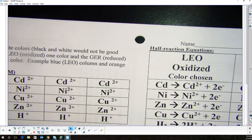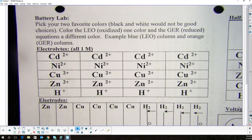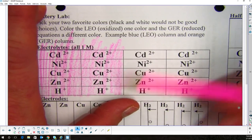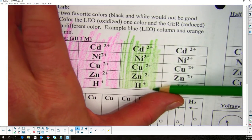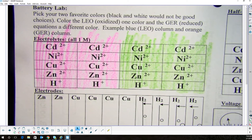Everybody pick their two favorite colors. I'm going to pick green and pink to represent spring. The first thing we're going to do is color the worksheet. Some of you with OCD — don't worry about it, we're going to cut them out or use them as reference. You don't have to stay within the lines. Color the first two columns one color and the second two columns with the other color.